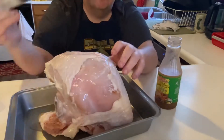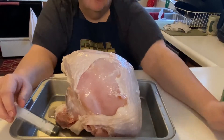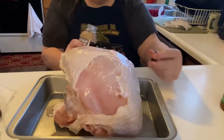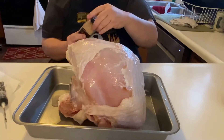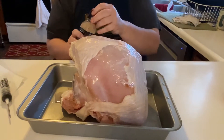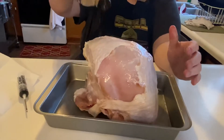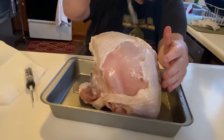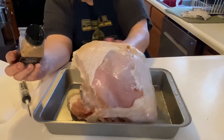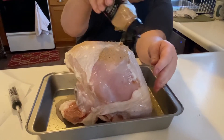Alright, it's pretty much fully injected. Now we're going to put some Tennessee apple butter on it and rub it all around, then put it in the fridge. I put a lot on top and just rub it on the sides — if you put too much on the sides it'll just roll down. Once we get it all rubbed, we'll put it in the fridge and come back when we're ready to cook it.